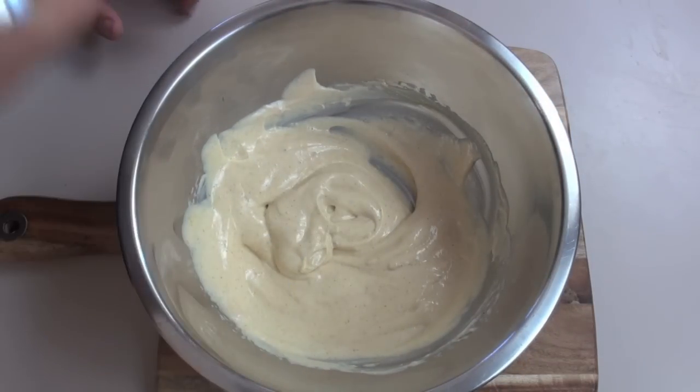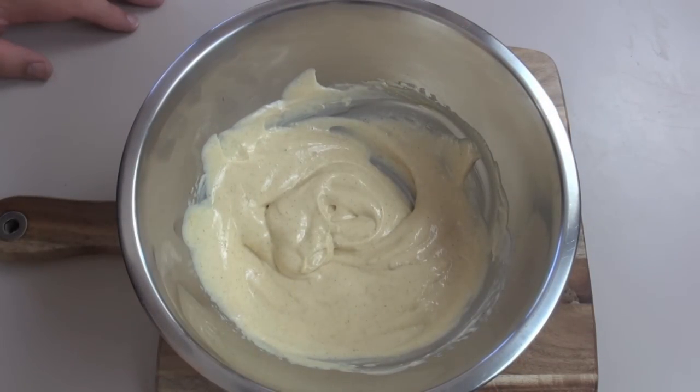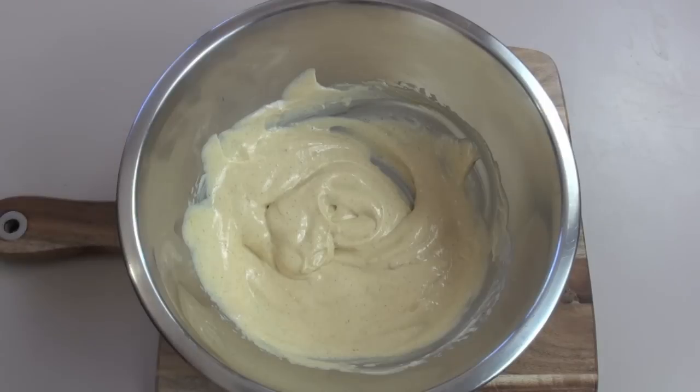We're just gonna give it a quick little taste. Oh yeah, that's definitely got a kick to it. I reckon that is spot on.